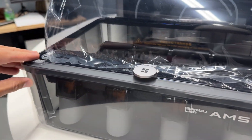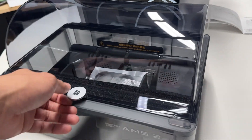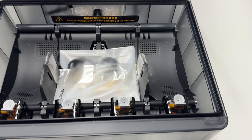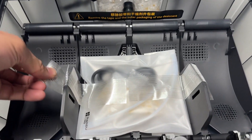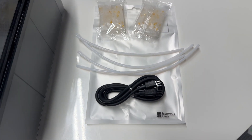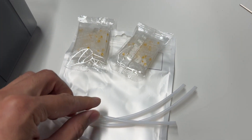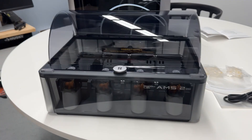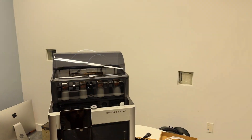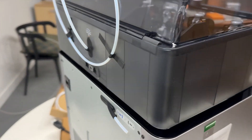First step for the AMS 2 Pro is to remove the protective film, then open the lid and remove the foam and bag inside. The bag contains the six-pin cable you'll need, some tubing, and desiccant. Now take the whole AMS unit and set it on top of the printer, then head to the back side to finish the rest of the setup.